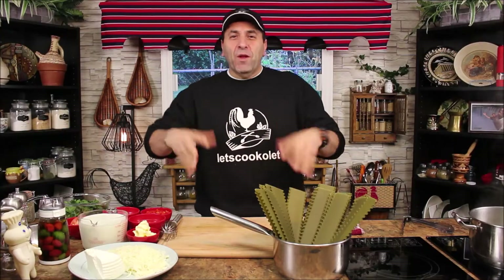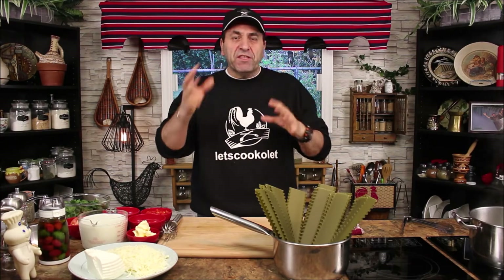Hello everyone, how are you today? Welcome to Let's Cook It. Today we want to show you how to make a spinach lasagna, which is a vegetarian lasagna, but I'm making it my way — the way I make it for myself.